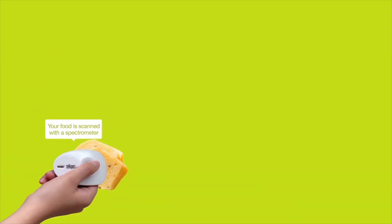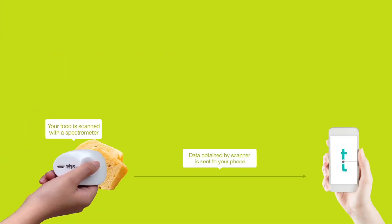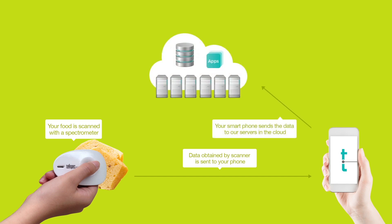Once we have this information, we can transmit it from the scanner to a smartphone using Bluetooth. The smartphone can then use its GSM or Wi-Fi connection to send this data to our proprietary servers in the cloud,